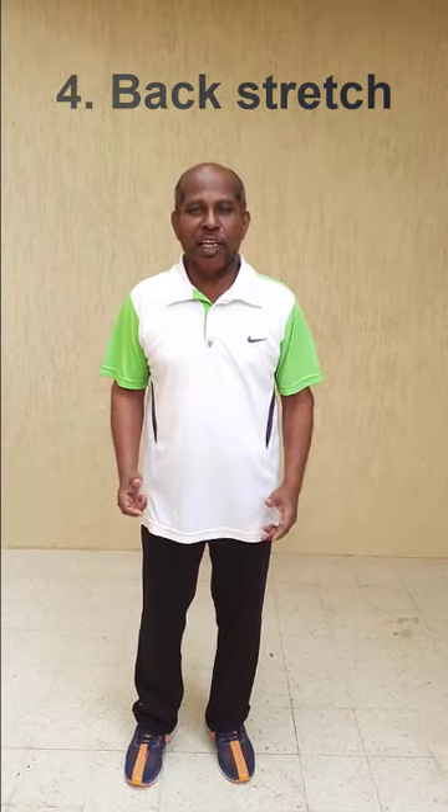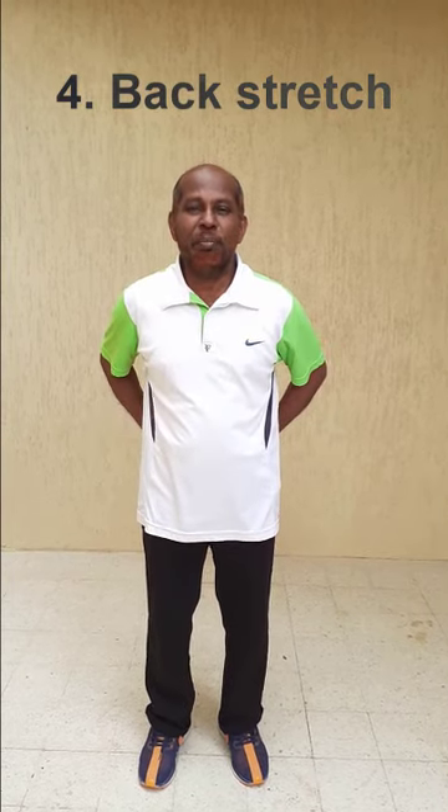Exercise again — back to the stretching of our back. I will be just demonstrating and also explaining to you. For this, what you need to do is keep your feet apart completely, then bend the knees and keep your hands at the side.